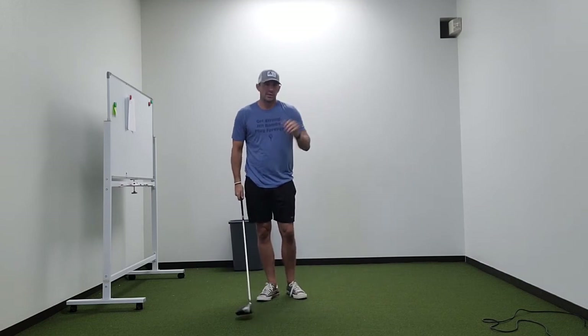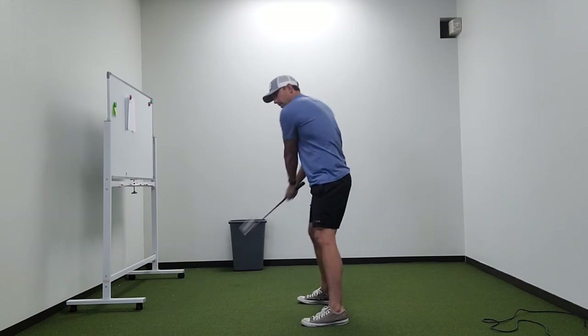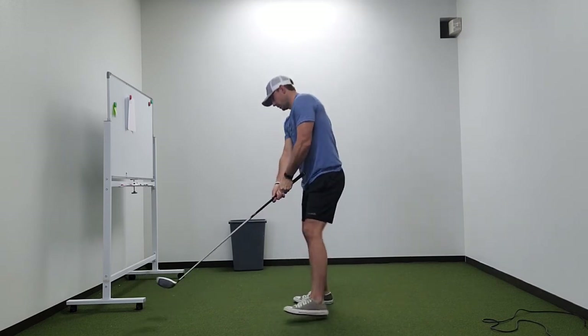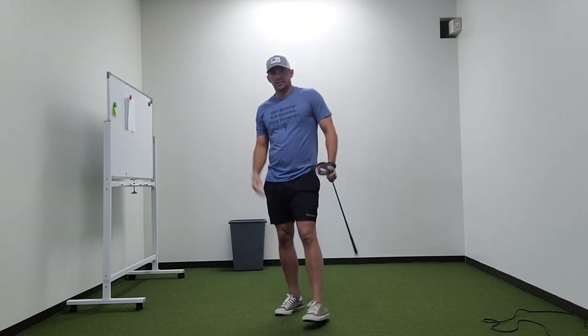Another variation of that is just the regular one-step drill — that previous one was a two-step drill. The one-step drill is just: as you go back, you're stepping forward and swing. Maybe eight to ten of those.